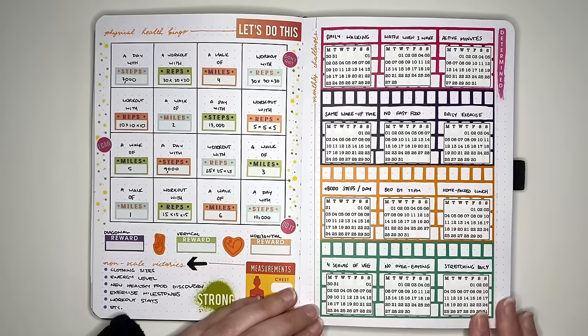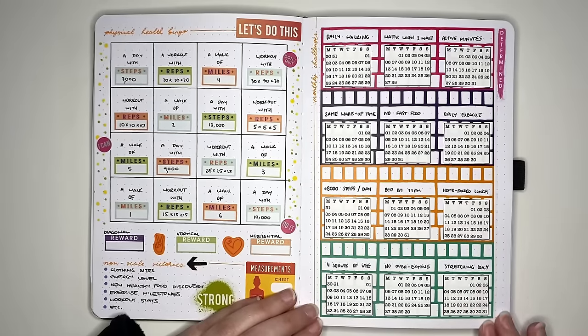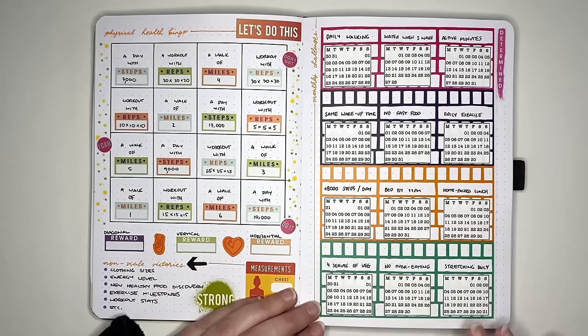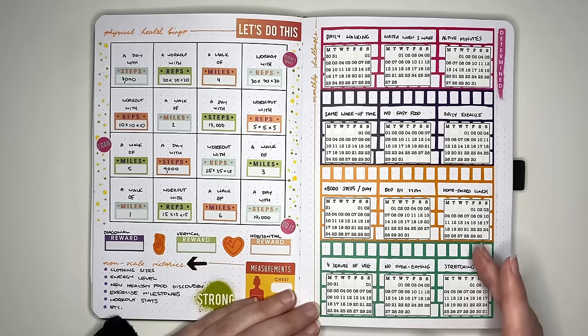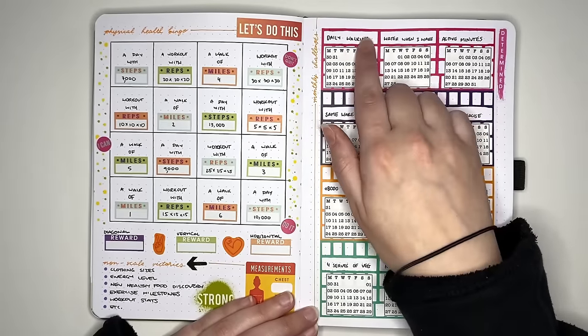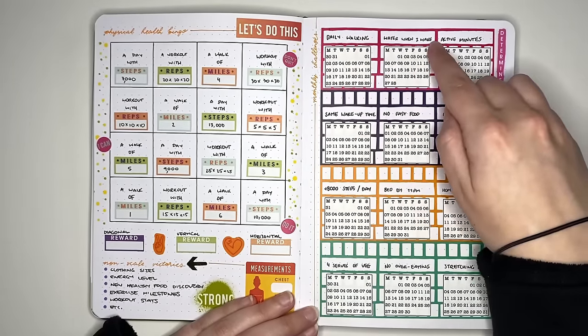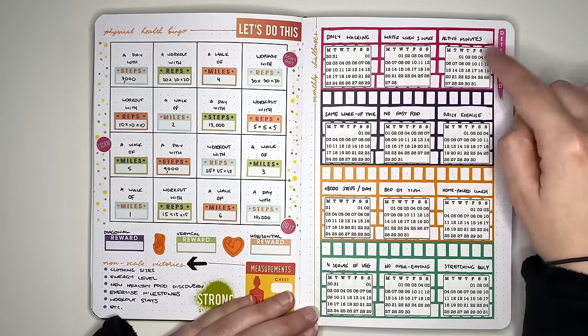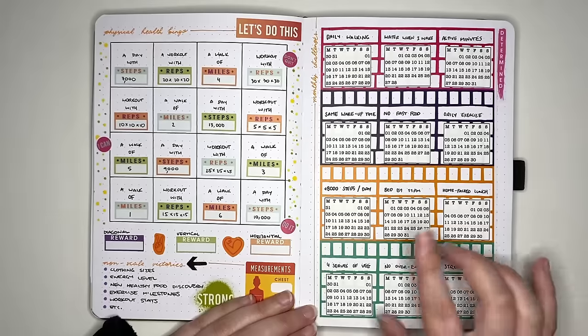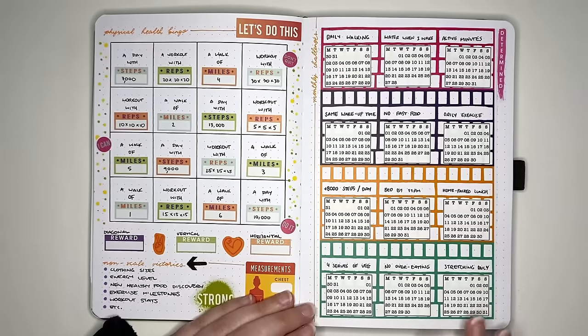I've set the monthly challenges up as a year at a glance with mini calendars for each month. Rather than writing the month name as a header, you write what the challenge is — January is daily walking, February is having water when you wake up, March is getting your active minutes for the day. For any days that you complete it, you color in that day with a marker or pencil. For days that you don't, you could cross it out or use a different color.